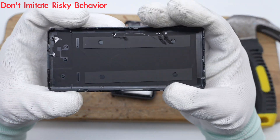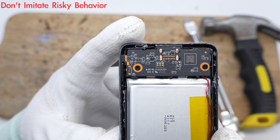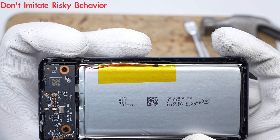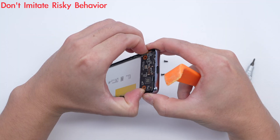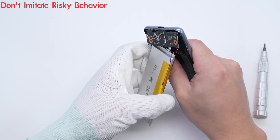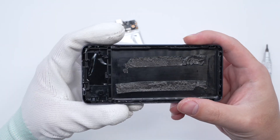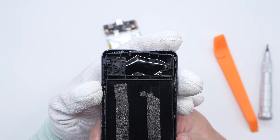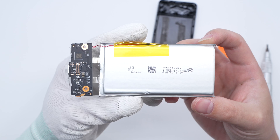There are foams for cushioning at the place where the cover contacts the battery cell. The PCBA module is fixed with screws. A thermistor is attached to the battery to measure temperature. The battery cell is fixed with double-sided tapes. There is a graphite sticker inside the shell for heat dissipation. The battery and PCBA module are connected by welding.